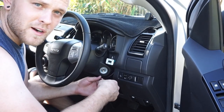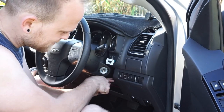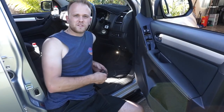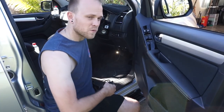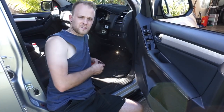Now I can just feed this wiring down beside the steering column and down into the footwell. For the next part, grab the other section of wiring from the iDrive kit and put the front seat all the way back so you can get easy access underneath the dash to the accelerator pedal.